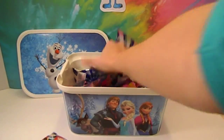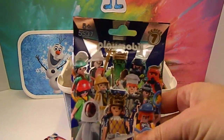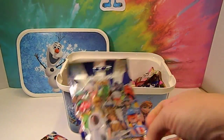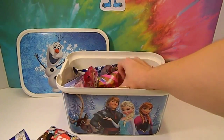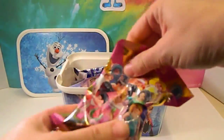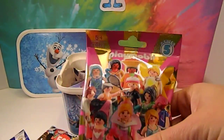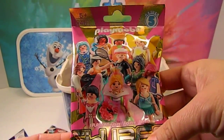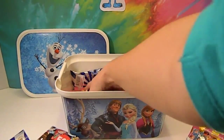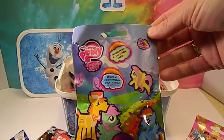Next is a Playmobil Series 7 — the male figures. Very cool. And next one is a Playmobil Series 5 — the female figures. Very cool. And the last one is My Little Pony.